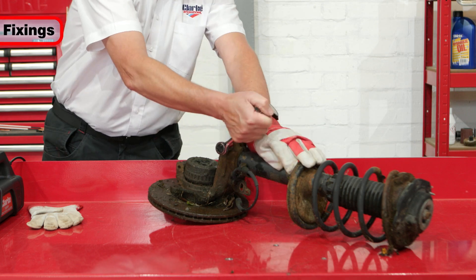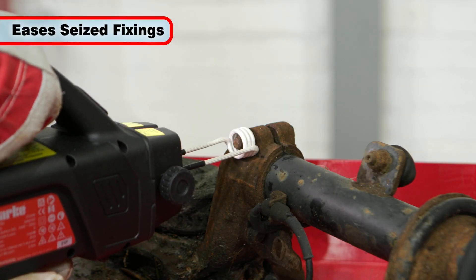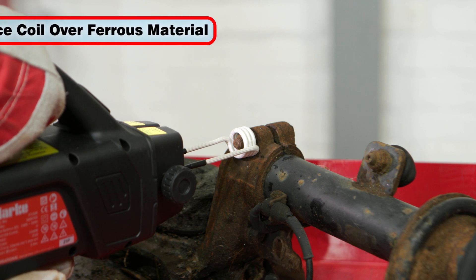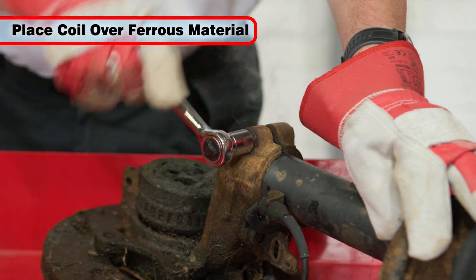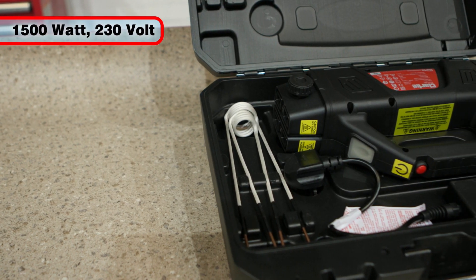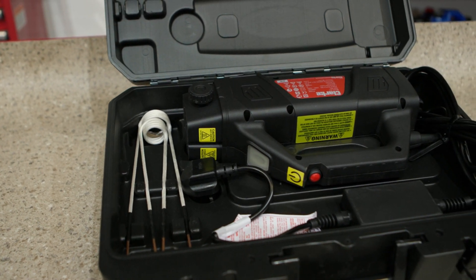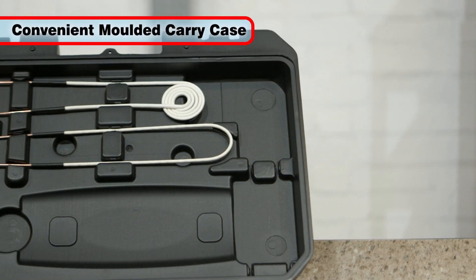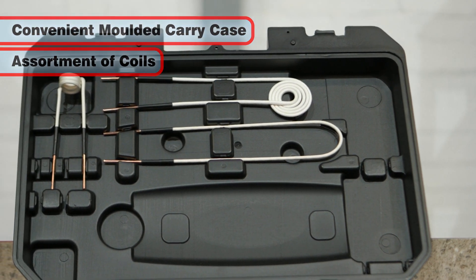It is ideal for easing the loosening of seized, rusted or corroded nuts, bolts and fixings, simply by placing a suitable coil over or around the ferrous material. Rated at 1500 watts and running from standard 230 volt mains, the IT1500 is supplied with a convenient carry case and an assortment of coils to suit the job in hand.